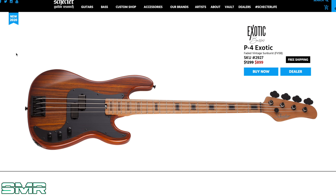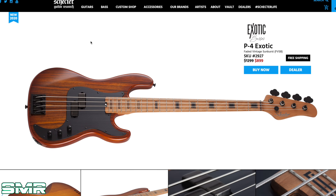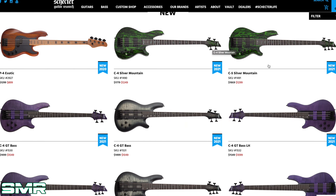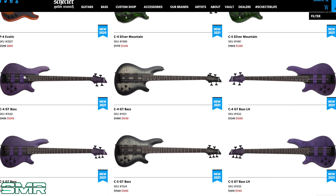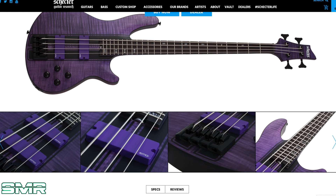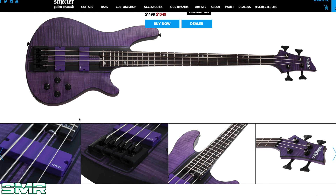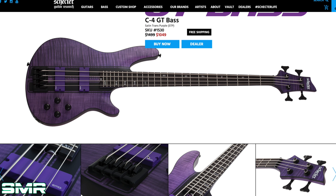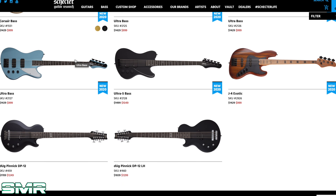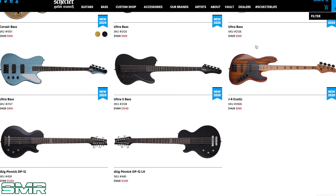Then we have a P4 Exotic — kind of like a P-bass looking thing. This one is a little more reserved and I think it would be a bigger hit for the masses; it's not as metal or extreme. We also have a C5 Silver Mountain, and then a C4 and a C5 GT bass. These have purple EMGs — that's cool. I think purple gets snubbed all the time; it's an underrated color for a guitar or bass. I really like this one a lot — who has purple pickups? And then there's the Ultra Bass, which kind of looks like something Nikki Sixx would play.